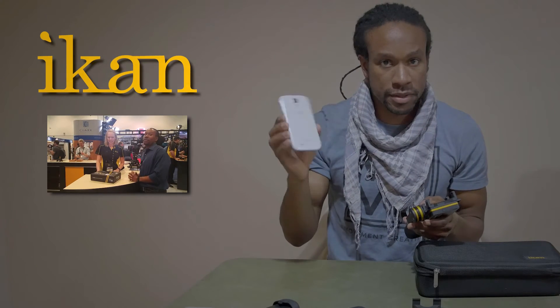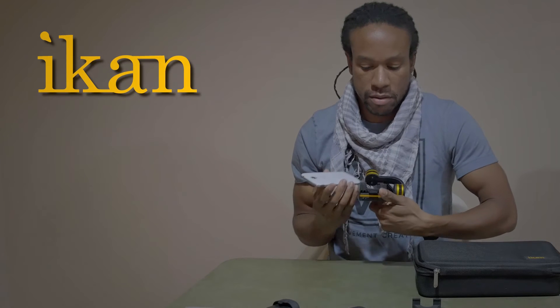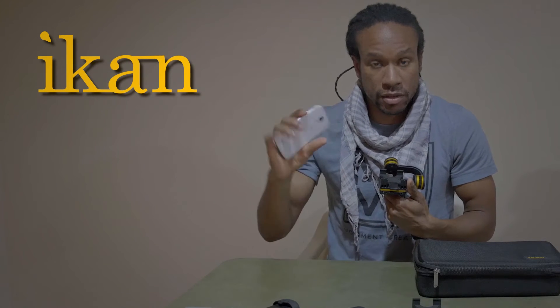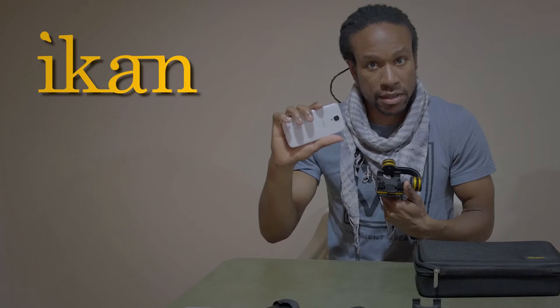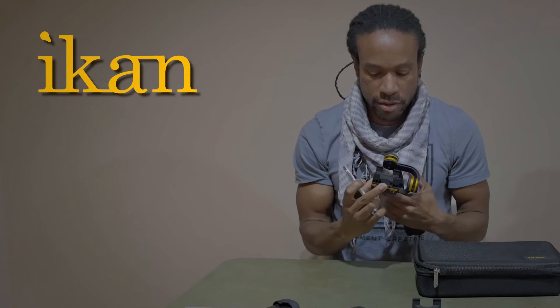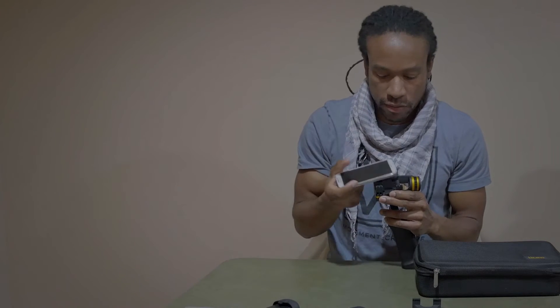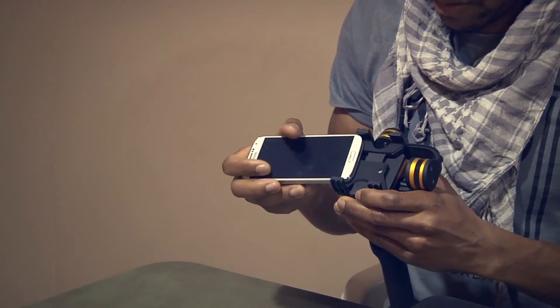What we want to do is grab our cell phones and first see if our cell phone is small or large. Of course, this is the Galaxy S4. Go ahead and push that trigger in to adjust the weight, like so.